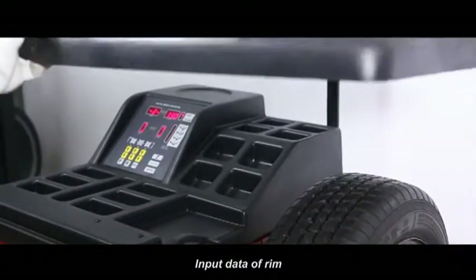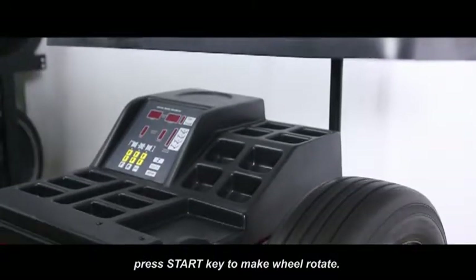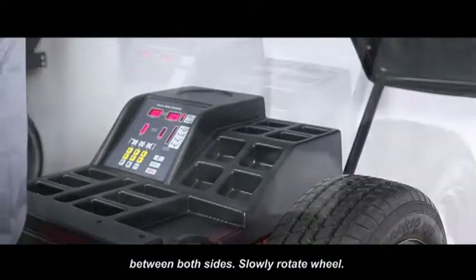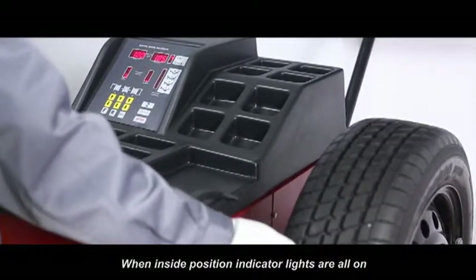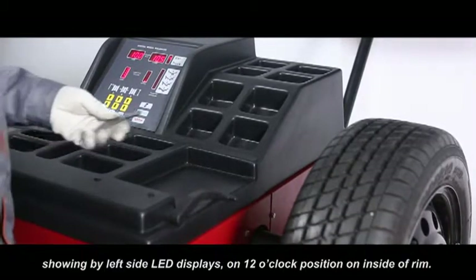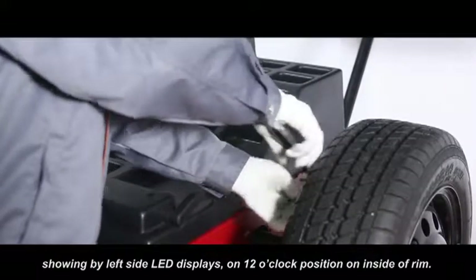Input data of rim. Lay down protection hood, press start key to make wheel rotate. After stop, both sides LED displays show unbalanced weight between both sides. Slowly rotate wheel when inside position indicator lights are all on. Clamp corresponding counterweight shown by left side LED display on the 12 o'clock position on inside of rim.